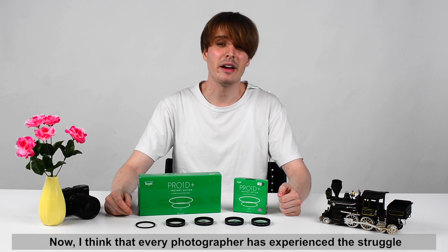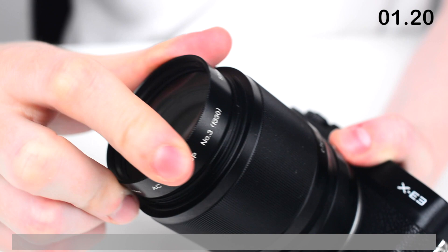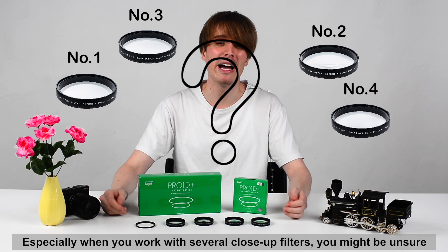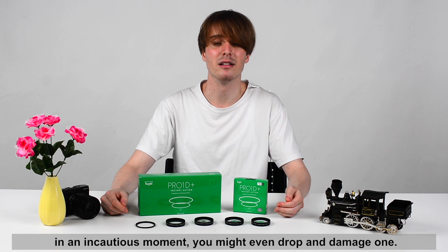Now, I think that every photographer has experienced this struggle with repeatedly changing filters. Unscrewing and screwing filters back on can cost quite some valuable time. Especially when you work with several close-up filters, you might be unsure what type you need and want to try out different filters before settling on one. This can result in spending a lot of time just screwing filters, and in an uncautious moment, you might even drop and damage one.